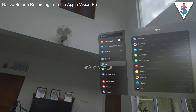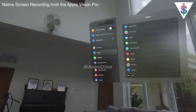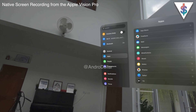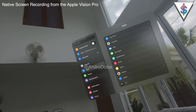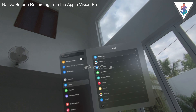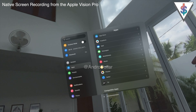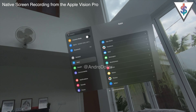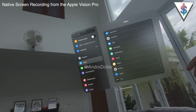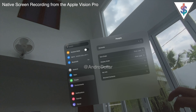Now for how the UI actually works: when I look at something, only that item enters selection mode. Right now I'm looking at People, so it's selected; now I'm looking at Environments, so that one's selected. Under Apps, this shows all the apps available right out of the box. I haven't installed any third-party apps because the App Store isn't available — I really hope it comes to Sri Lanka soon.